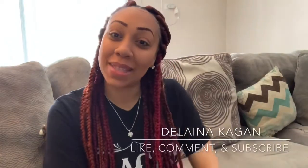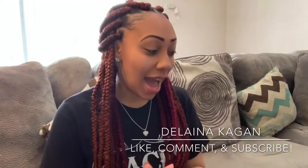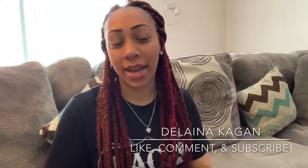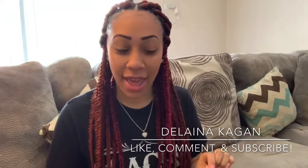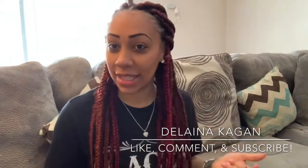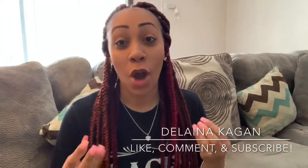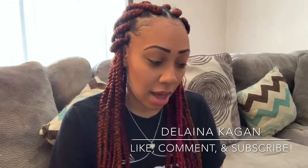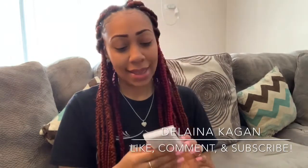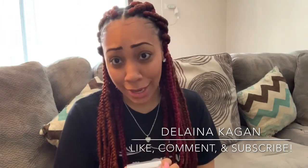What's up YouTube, welcome back to my channel! Today I am going to be doing a lash extension tutorial. I did my lashes the other day as a practice — I'm my own model — and I was using these lashes here, Lanky's, if I'm saying it correctly.